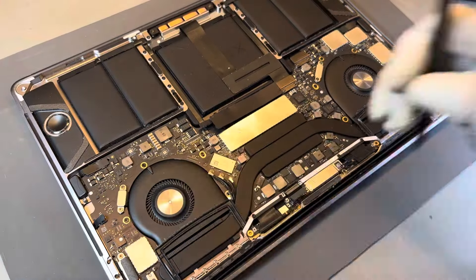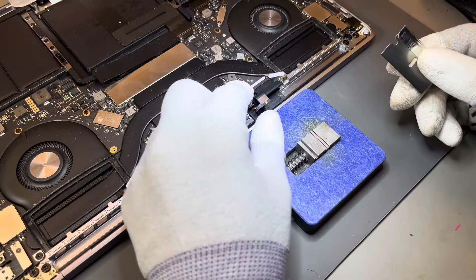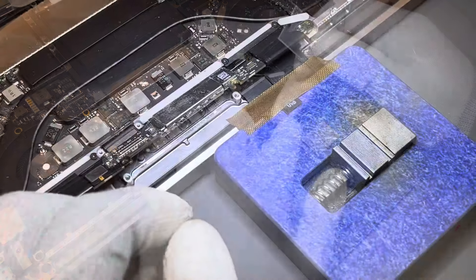Apple did have a recall for the screens on this MacBook, but only for the 2016 edition MacBook Pro 13 inch. If you have the same MacBook but from a different year, it wouldn't fall under their recall terms.